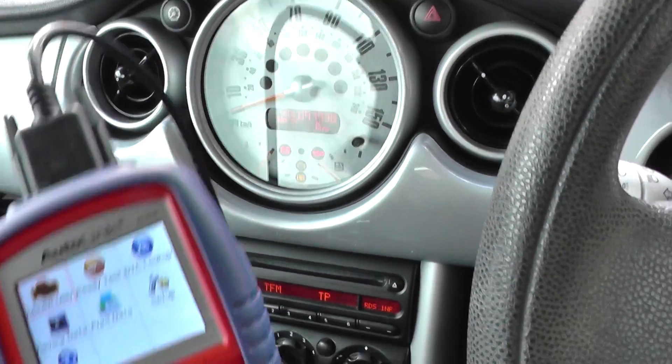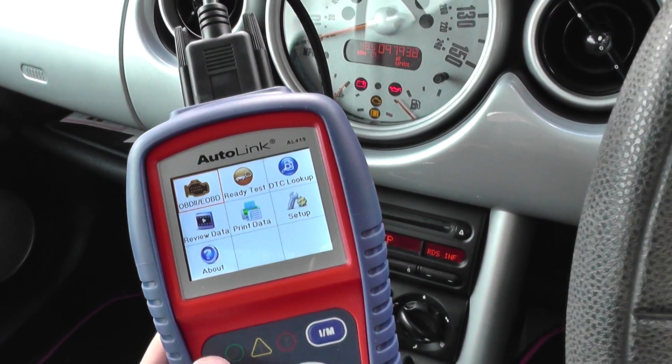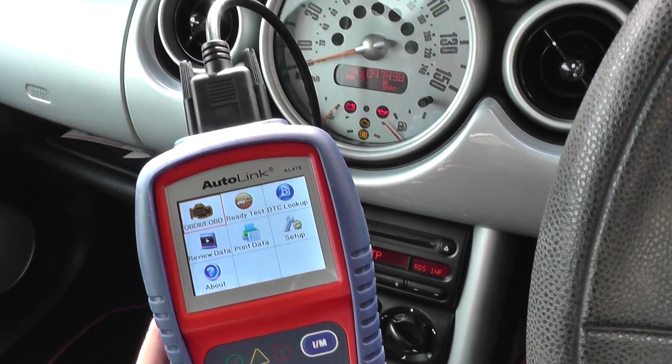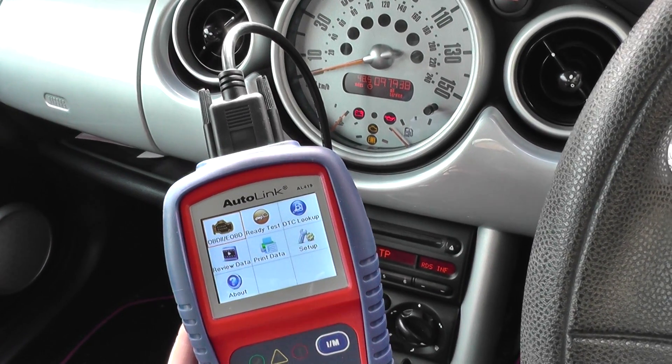To do that we're going to use the Autolink AL419, which is a diagnostic scan tool — quite a good scan tool that you can pick up just by clicking the link directly below this video. I'm just going to show you how it can read a fault code here.